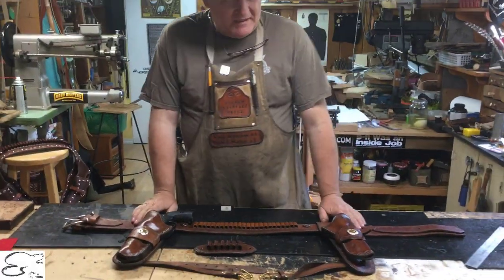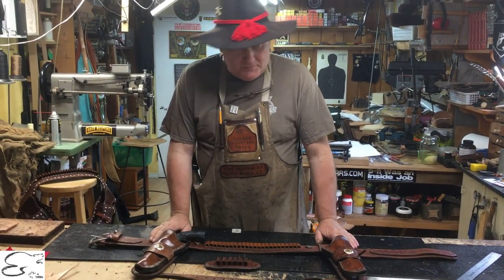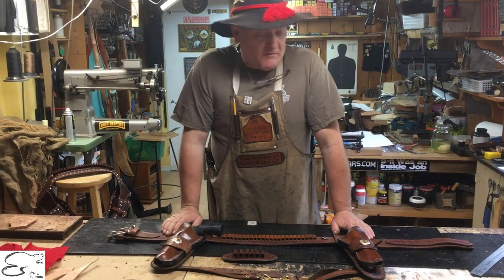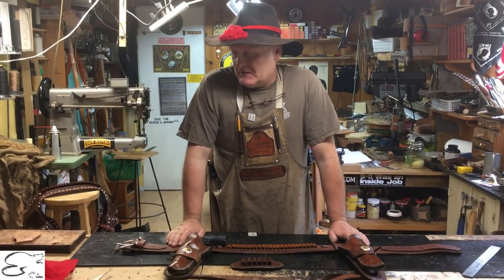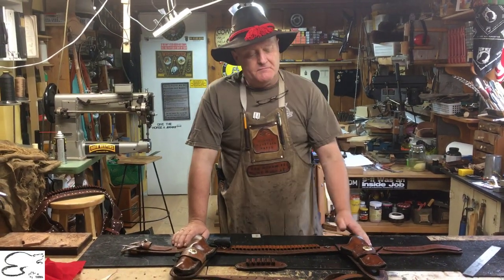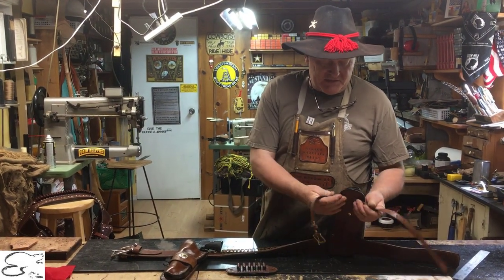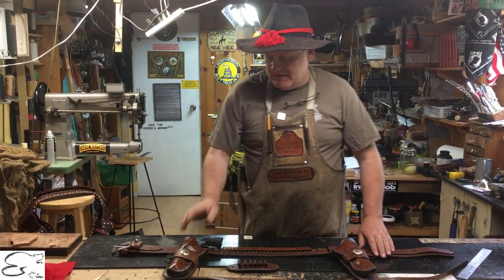This can be done right or left hand, and can also be done with a cross draw holster if you wish — just let us know. I'm doing it with the leg top straps here; you can also do ties on them if you want ties, it's not a big thing.